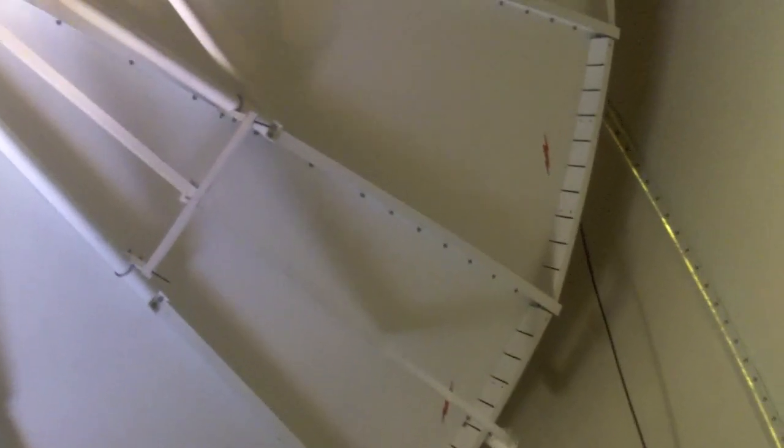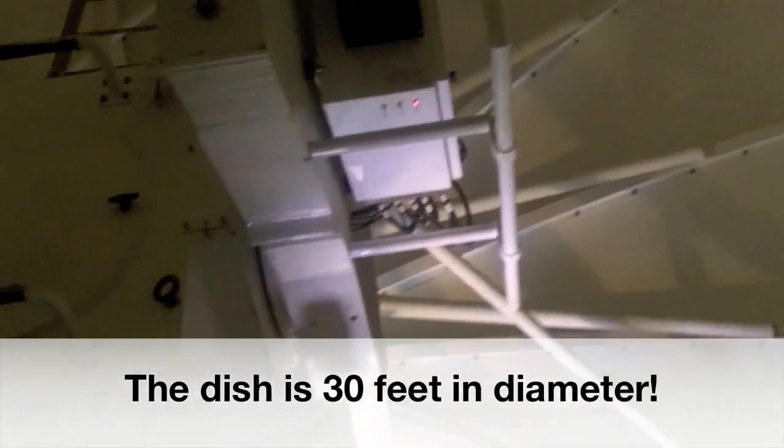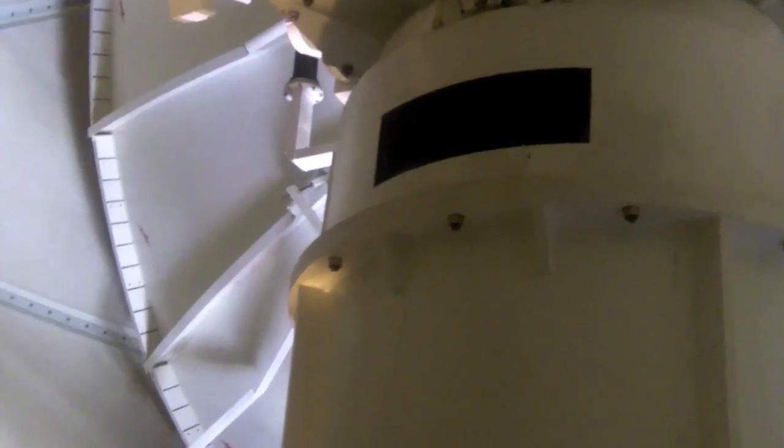We're inside the dome right now, inside the radome, and what you're seeing is the back side of the dish. To give you an idea of how big this dish actually is, it's roughly about 30 feet in diameter, and it's rotating at a speed of slightly less than or right around 4 miles an hour, so just slightly faster than a brisk walk.